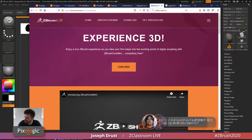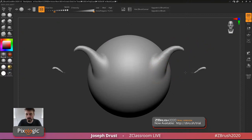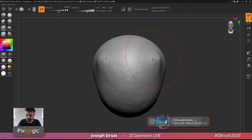ZBrush Core Mini is a way to allow anyone — because it's 100% free for educational purposes — to download it and try it out and see if it's something you want to do. There's quite a big gap from free to ZBrush Core or the professional version, so we made this streamlined version called ZBrush Core Mini. It comes with about eight of the most common brushes, sets of matcaps, and Sculptris Pro is 100% enabled.